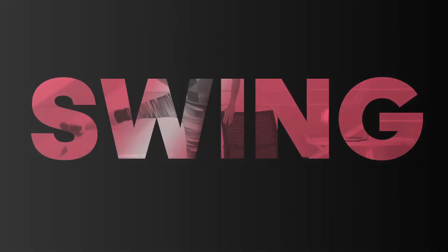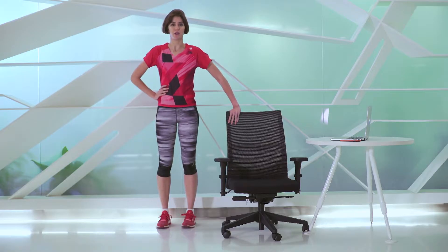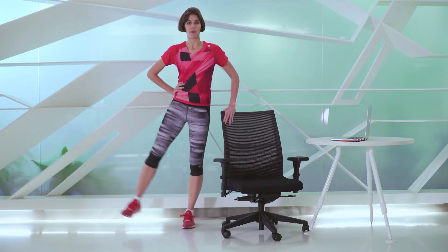I know a better use for a chair than just sitting on it — let's use it to swing our legs. Place one hand on the chair and the other hand on your waist, lift your leg up and bring it down.